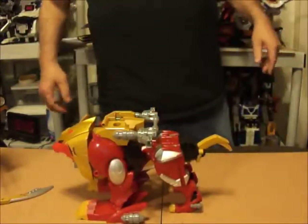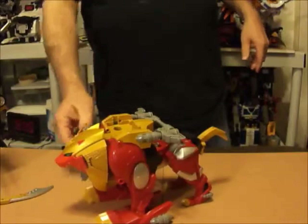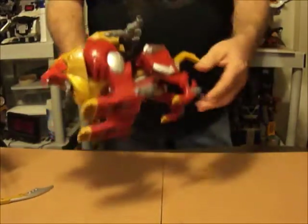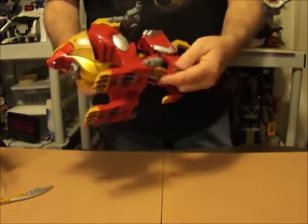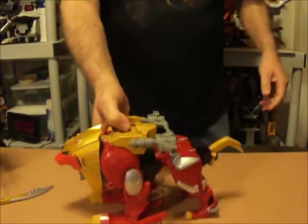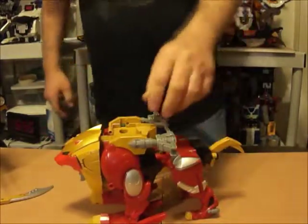Now there's no posability with Gile Lion at all — you can kind of move that a little bit, but that's it. For the front legs, there's no movement at all there. But still looks great — I really like how this looks.